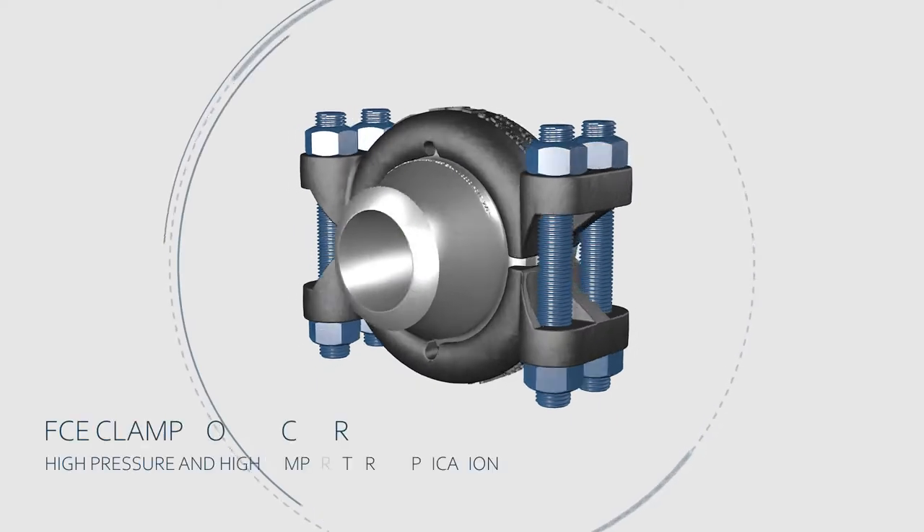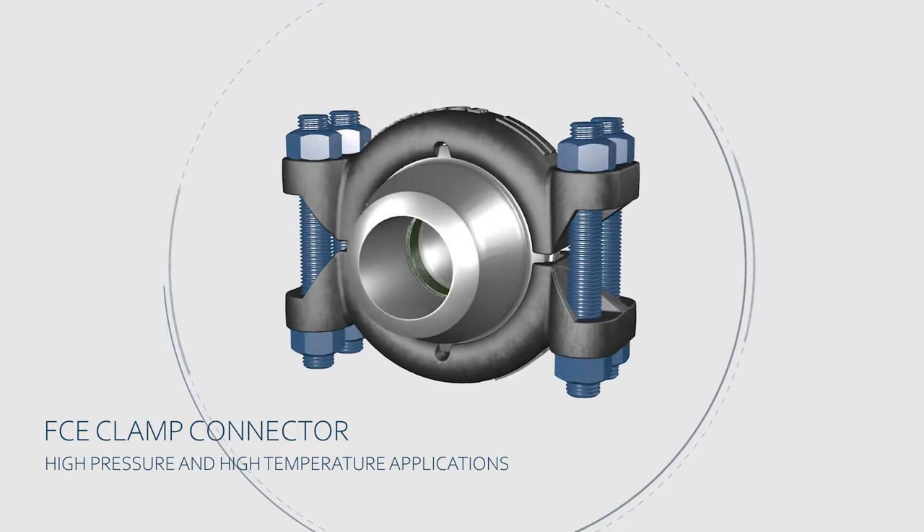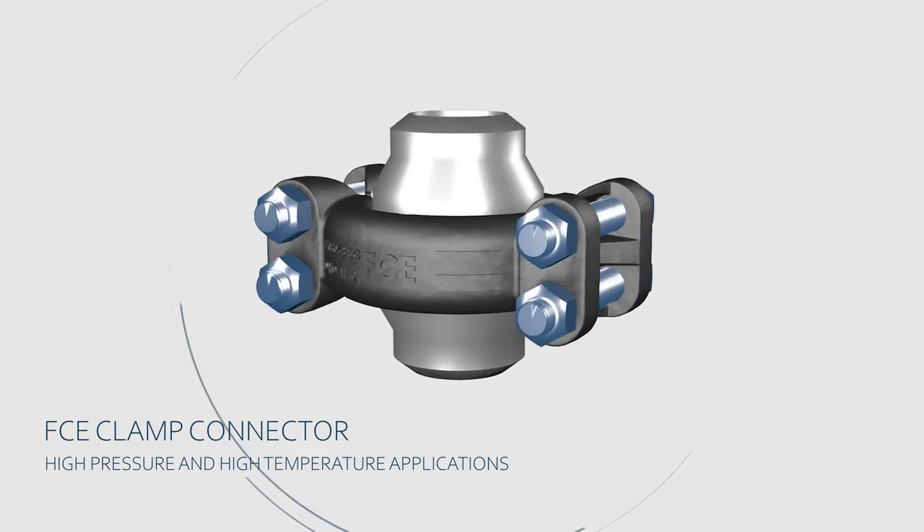The clamp connectors are one of the connection methods used in the oil field for joining together components in a temporary pipe work system.